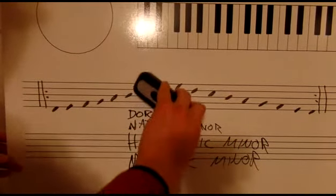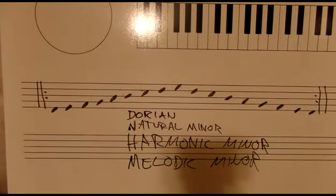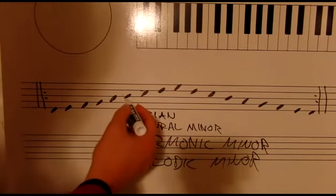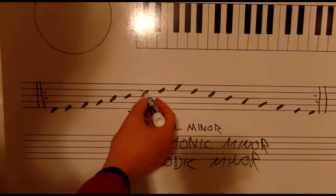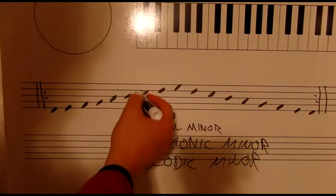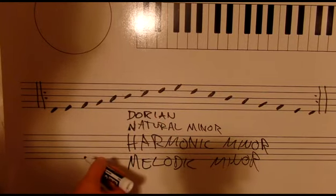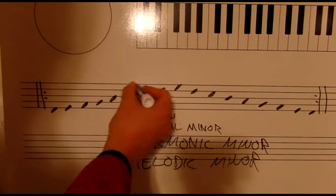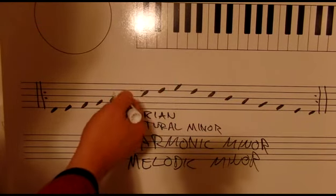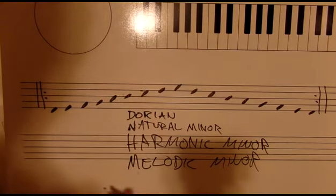Here's the thing you'll notice: the only thing we changed was the sixth and seventh degrees. First, we flatted the sixth. Then we raised the seventh. Then we raised the sixth back up. All we did was take every possible combination of the sixth and seventh degrees, altering them, and we came up with four different scales.